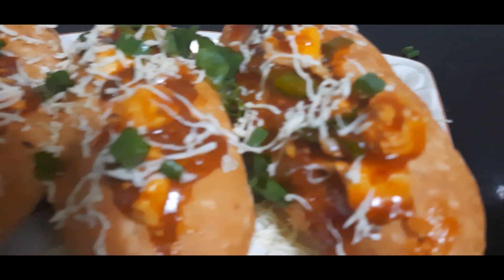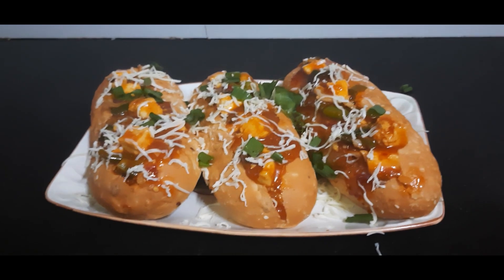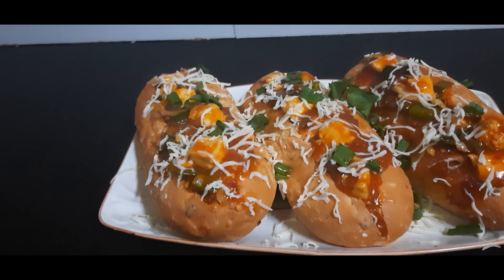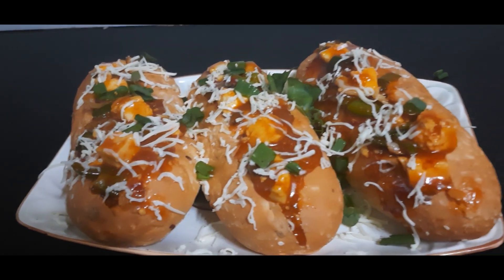Please share your experience in the comment section below. Subscribe to my channel and press the bell icon so that you get notifications for my next recipes first. Till then, bye bye!